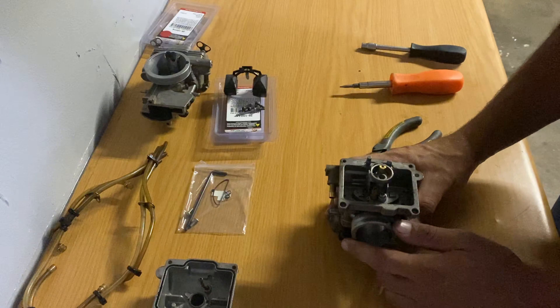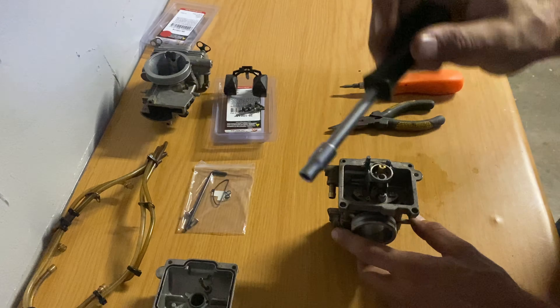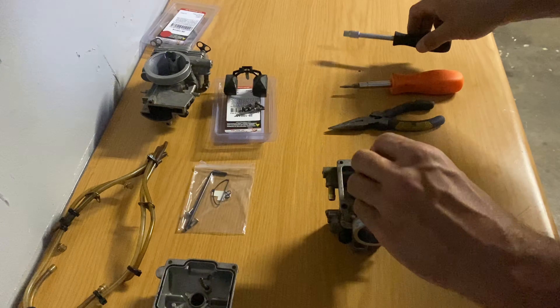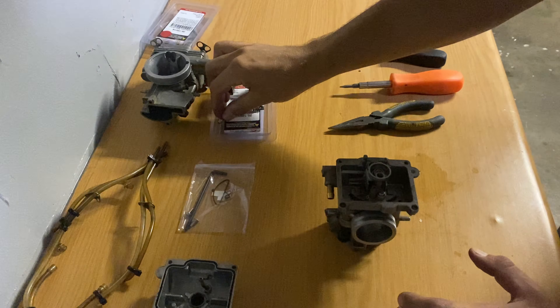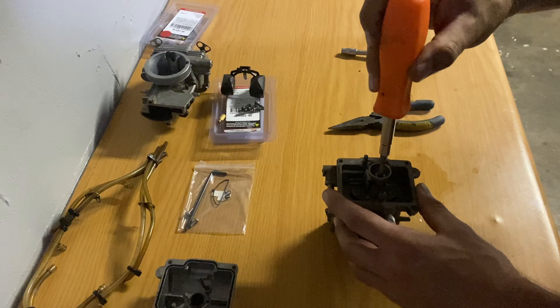The next job is to remove the pilot and the main jet. For the main jet you'll use the size six socket - they should not be very tight. While you're there you might as well check if there's any debris in the jets. Then the pilot jet just takes a flat screwdriver.